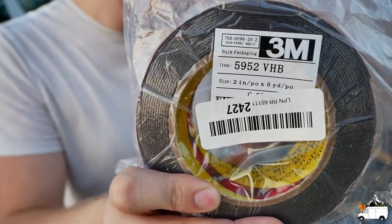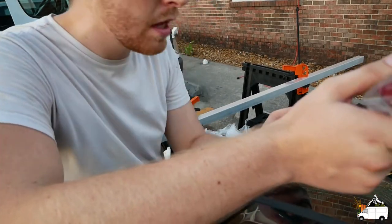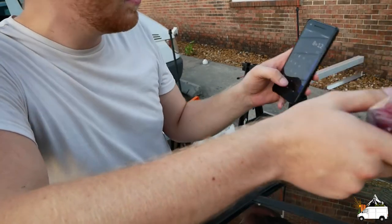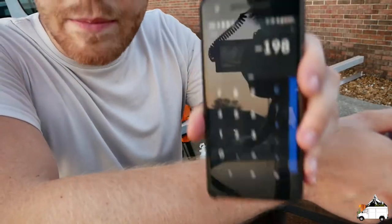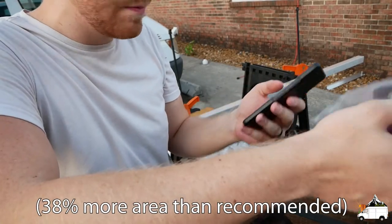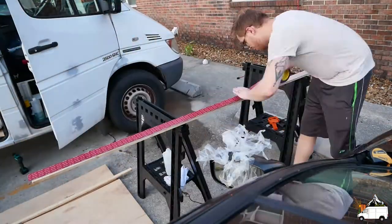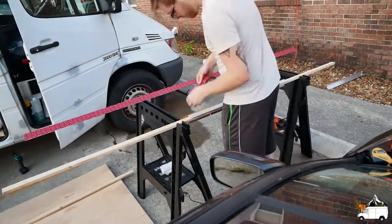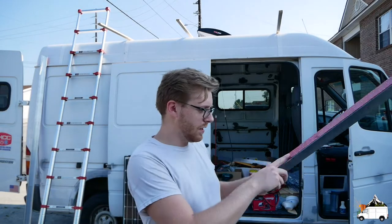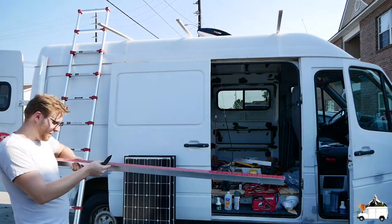What 3M recommends is 4 square inches per pound that you're trying to hold up. I believe our solar panels are about 20 pounds each, so about 80 pounds total. That gives us about 198 extra square inches of bonded area beyond what's recommended, so I think we're going to be fine — I don't think they're flying off. There are a couple of air bubbles in the tape, so I'm going to use my pocket knife to cut them so the tape is actually sticking along the full surface.